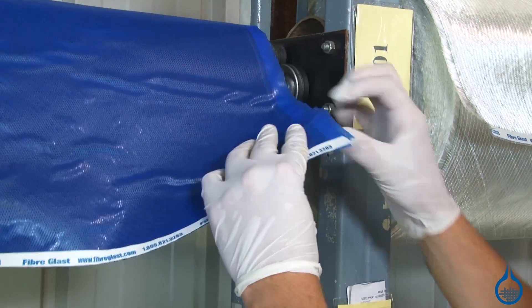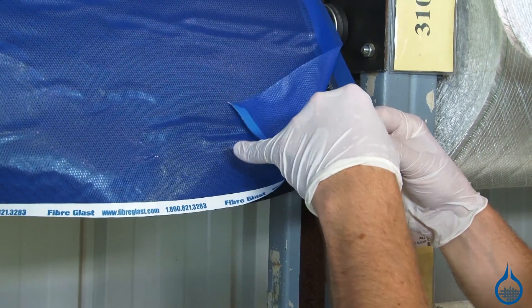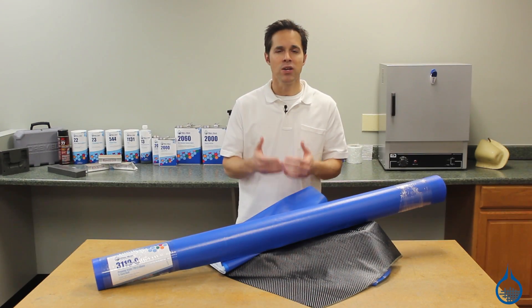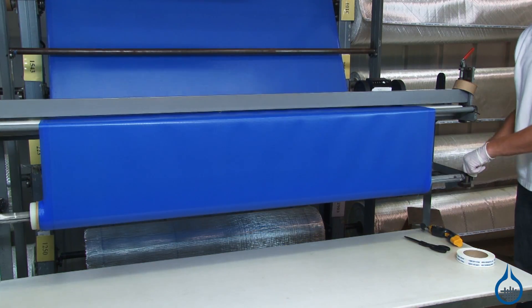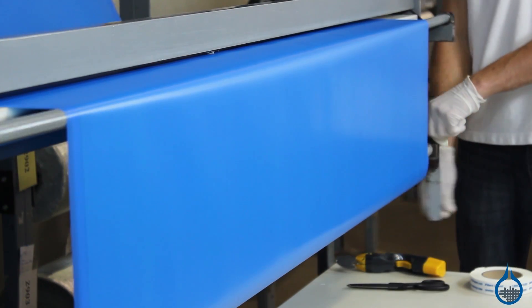Each of these pre-pregs are shipped sandwiched between two layers of backing film that keep the fabric from sticking together. Fiberglass pre-pregs are made to be room temperature stored, which helps to promote a longer shelf life and makes for easier handling. While other pre-pregs are made to be frozen, there is no need to freeze pre-pregs from Fiberglass.